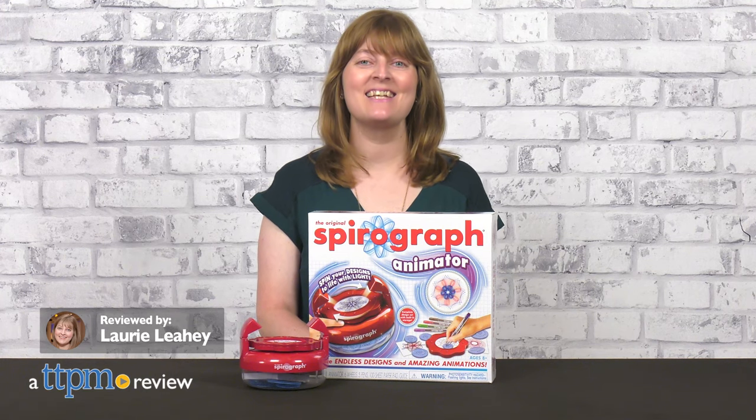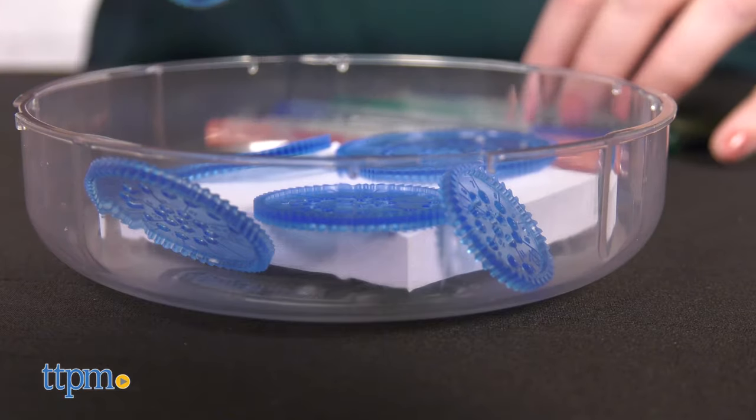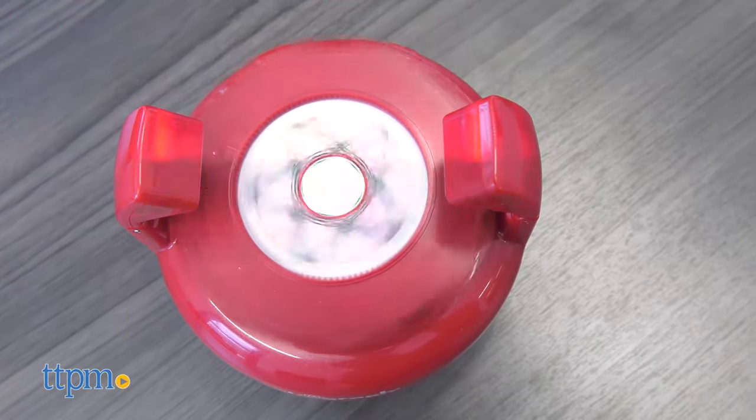Bring your Spirograph designs to life. The Spirograph animator from PlayMonster has two parts. The bottom base part is where you store supplies and turn on the flashing lights.